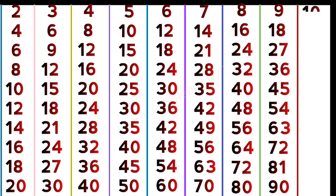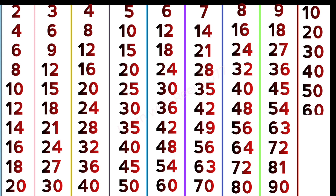10 1s are 10, 10 2s are 20, 10 3s are 30, 10 4s are 40, 10 5s are 50, 10 6s are 60.